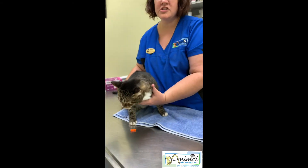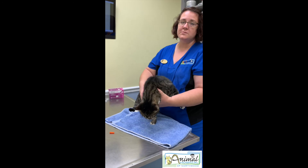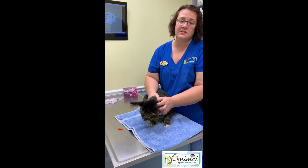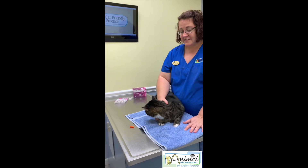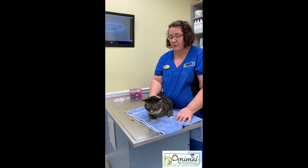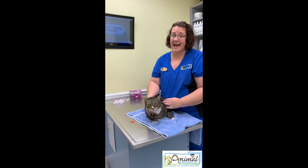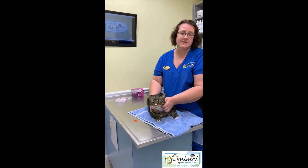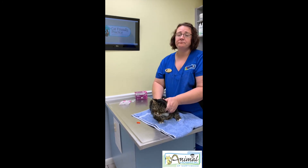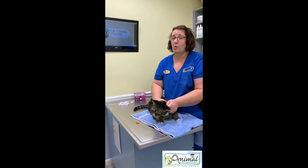Consult your local area to see how you should dispose of your syringes. If you have any questions, please let us know. Diabetics are very sensitive, so make sure you talk to your veterinarian with any questions. Everything I've just gone over is done after your pet has already eaten. Never give insulin if you suspect that they are unwell, have not eaten, or are doing poorly.